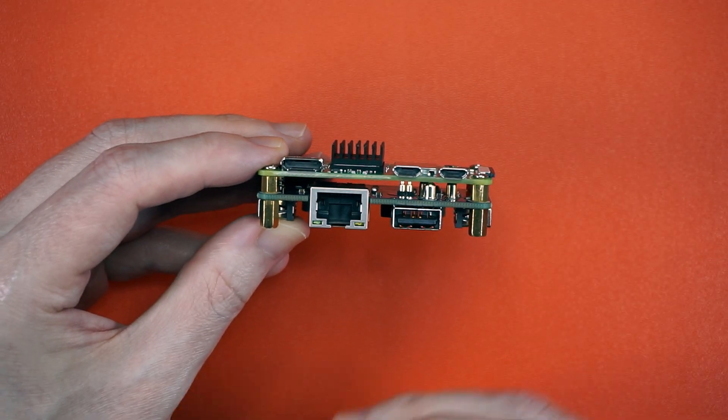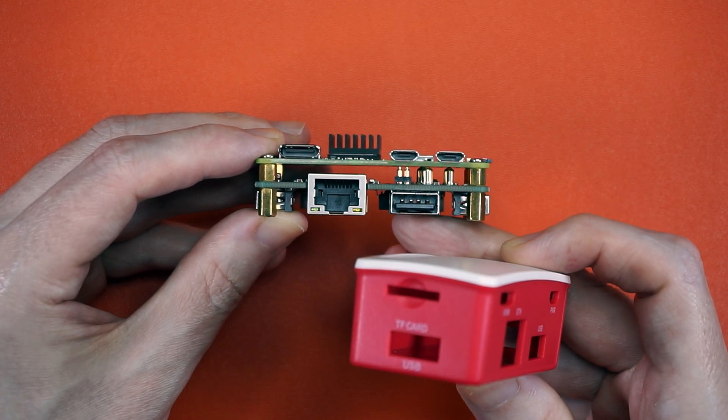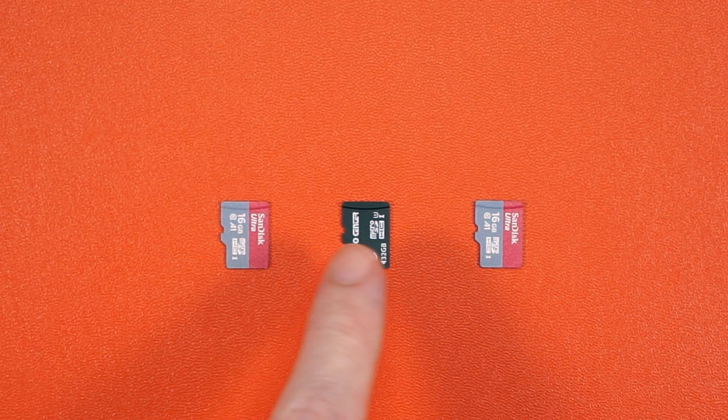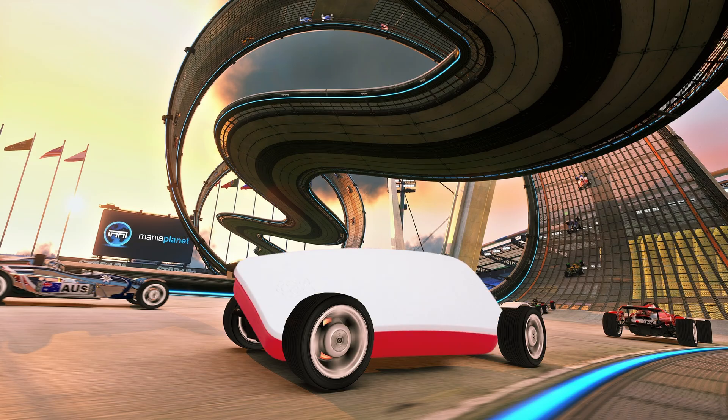I ended up using this 10/100 hat from Waveshare — it even comes with a little case. Link in the description. Now that that's taken care of, we need to pick our least favorite child and install RaspiOS Lite to see if we can make a Trackberry Pi.